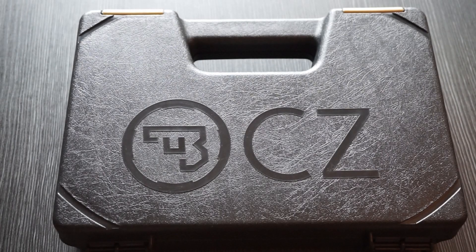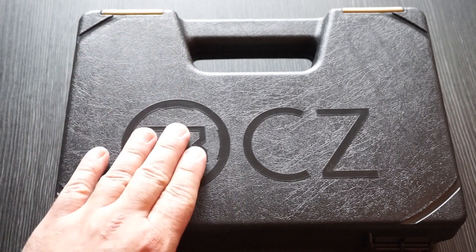Hey guys, what is going on? This is Travis P11, I'd like to welcome you back to the channel. It's been a while since we've done any kind of range test, and I think we're definitely overdue, and what better way to get back to the range than with a CZ.